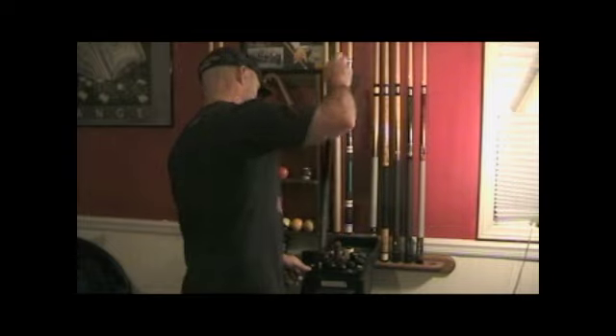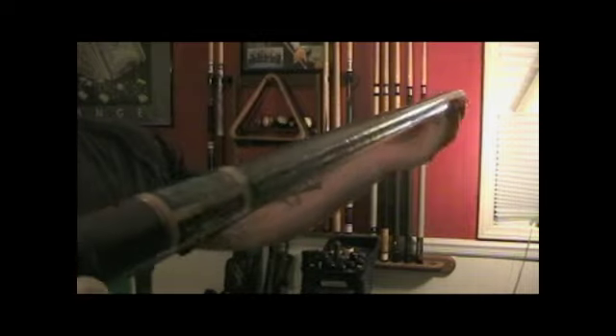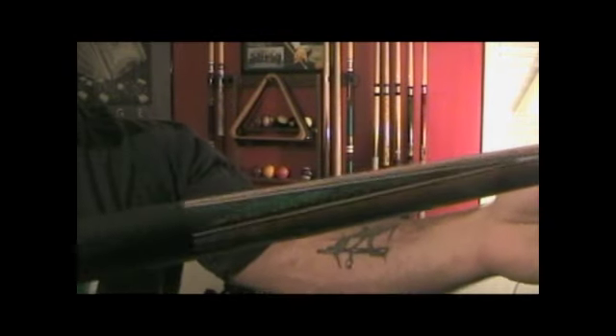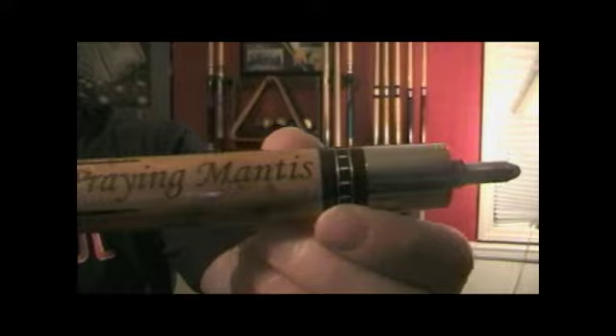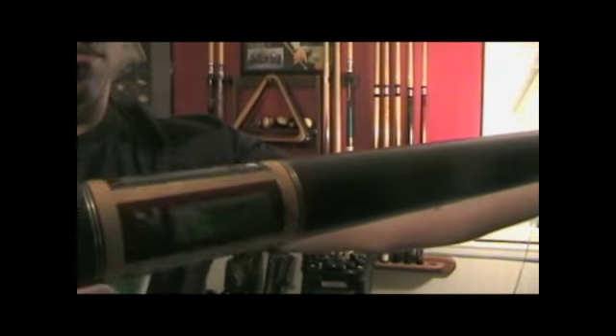This is my signature cue. It's a 20 ounce leather wrapped McDermott with a lot of light green on it — that's my favorite color, as you can see on my channel. It's got a praying mantis engraved in it. I bought this in Valley Forge, Pennsylvania at my first lead tournament that I was in.